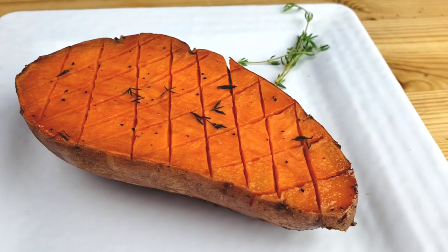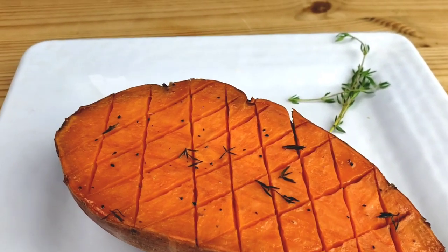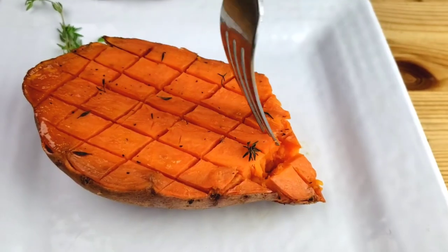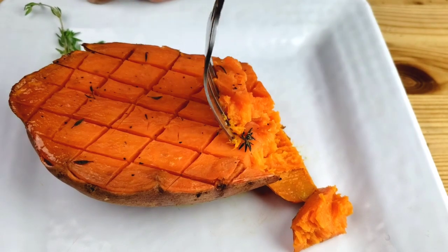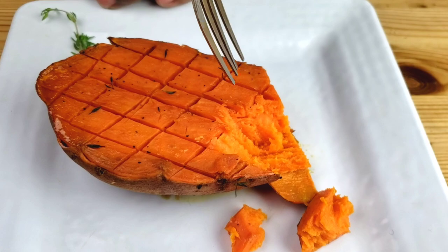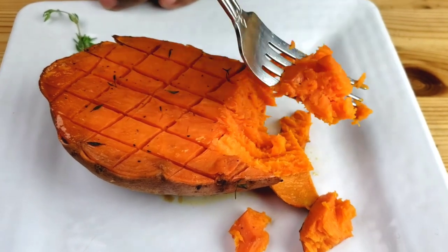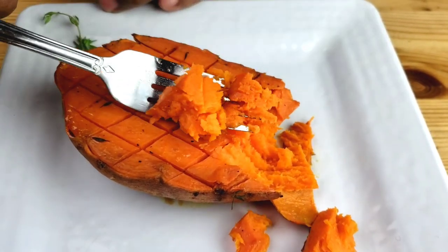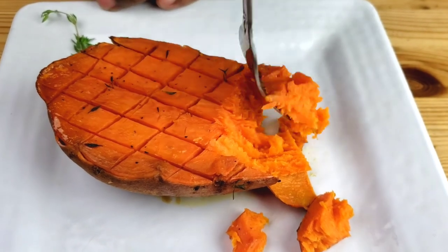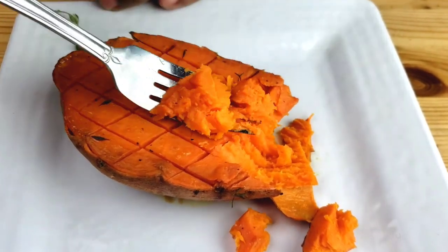There you have it — honey roasted sweet potato! I hope you enjoyed this video, guys. Don't forget to subscribe, hit that notification bell so we stay connected, like and share with your friends. Thanks for watching, guys — until next time, bye, my honeys!